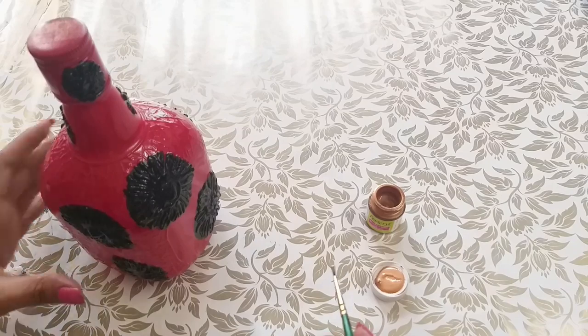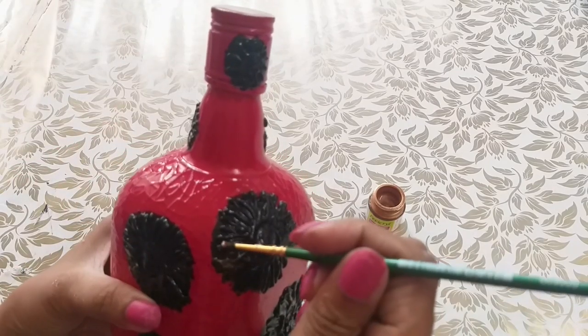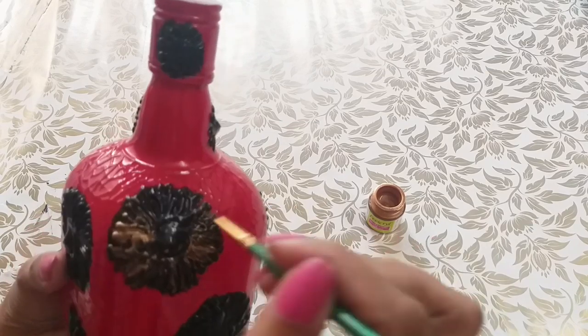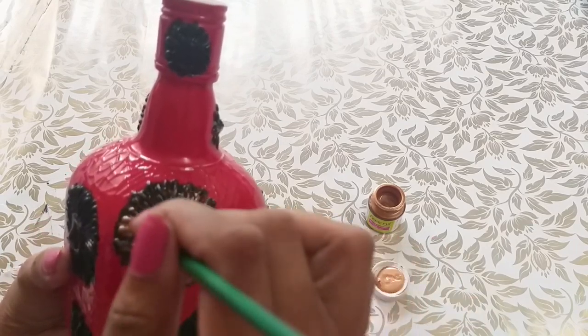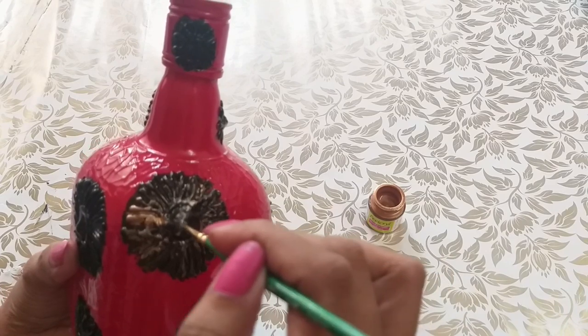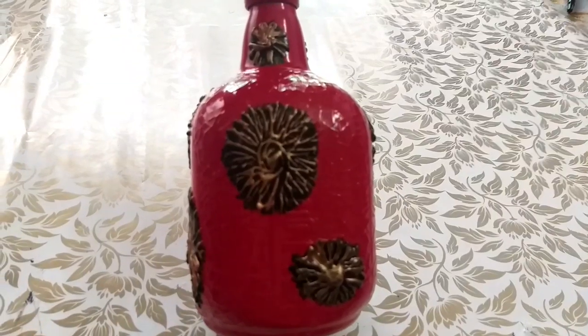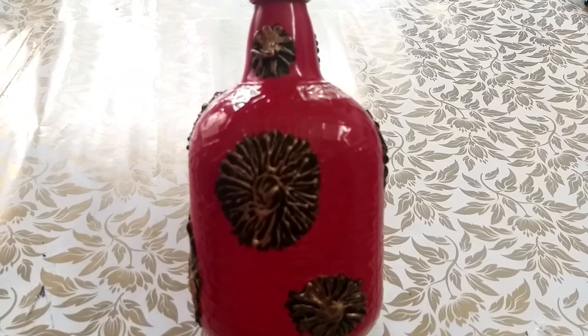This golden shade is filled with black and gold. This is the final look.